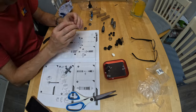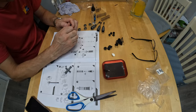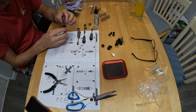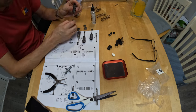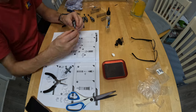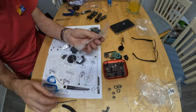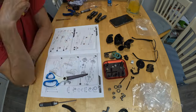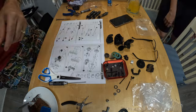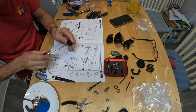Another small gripe is the labeling of the parts. They come in bags and the bags are labeled — that's okay — but the small parts are all in separately sealed sections of those bags. When you've got lots of different washers and screws it would be nice if they were more clearly identified, because once you've tipped them all out it can be quite tricky to work out which is which with some very similar washers and screws.